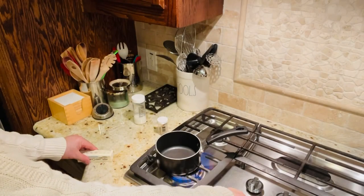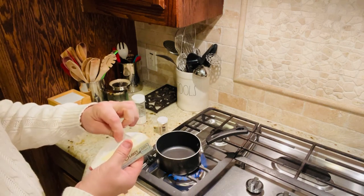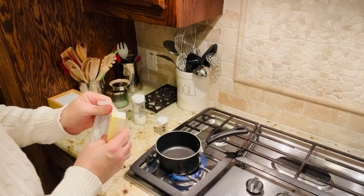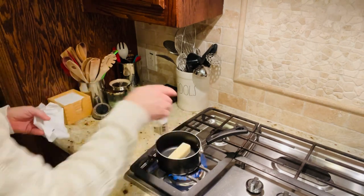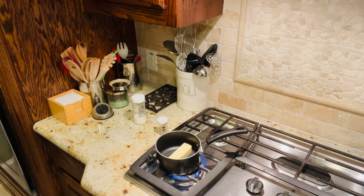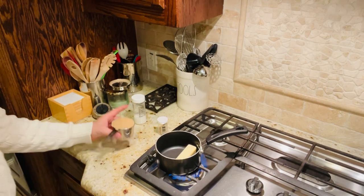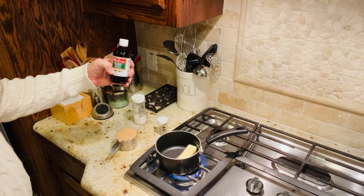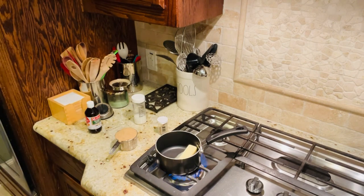The first thing I want to do is melt my butter — and I forgot to mention, you definitely need one half cup of butter, that's one stick. So let's put that in the saucepan. We're going to be combining our light brown sugar — one cup firmly packed — and one teaspoon of Mexican vanilla blend. Let that melt.